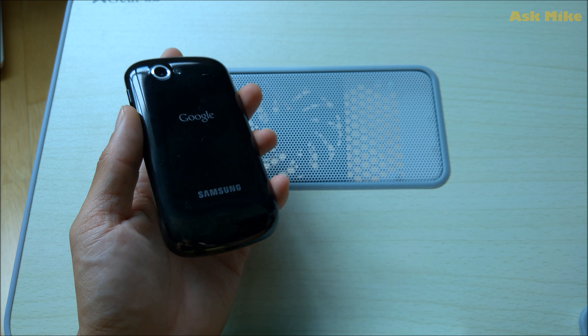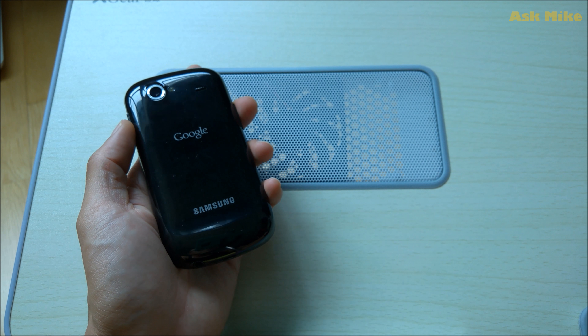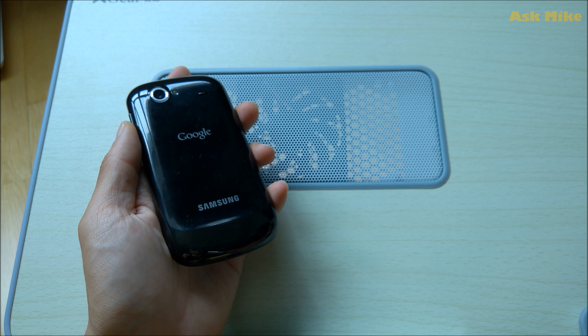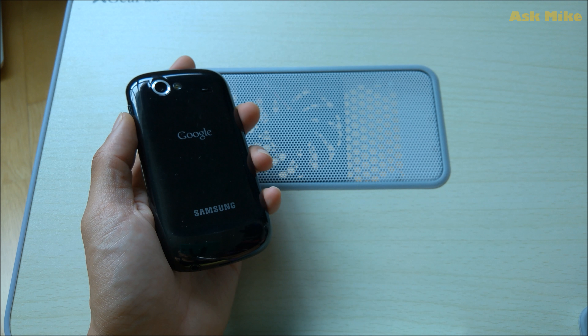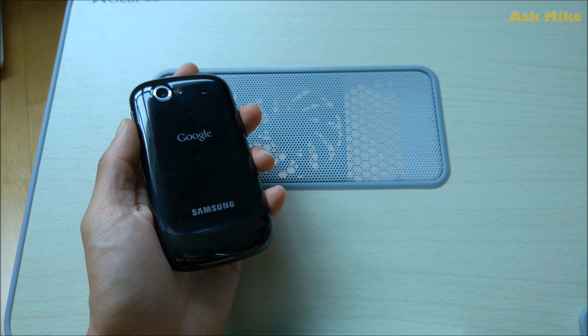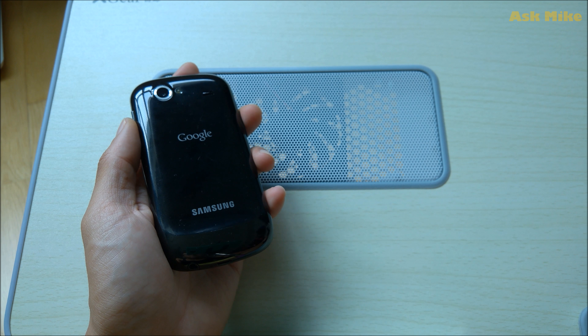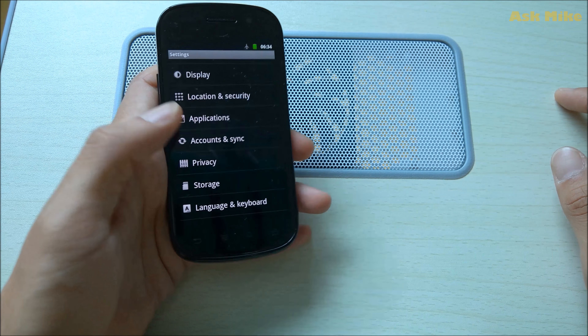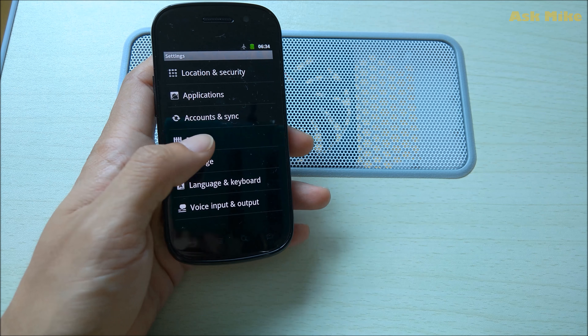What we're going to do now is go through the step-by-step guide to flash a custom CyanogenMod ROM. There will also be another video showing how to flash a stock ROM, as well as how to flash the Nexus S back to the factory stock ROM. Let's get on with it.